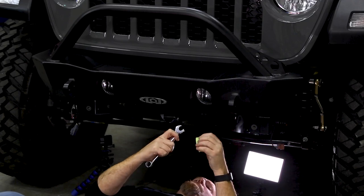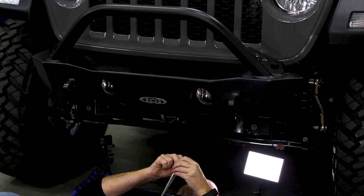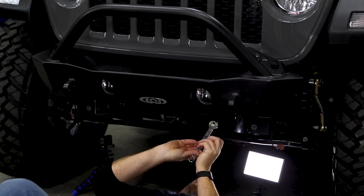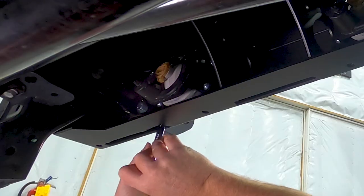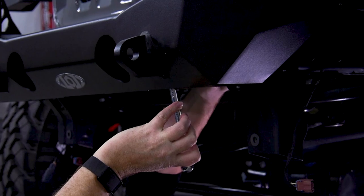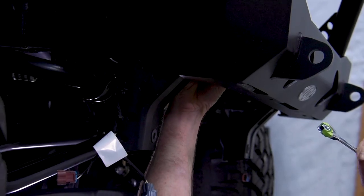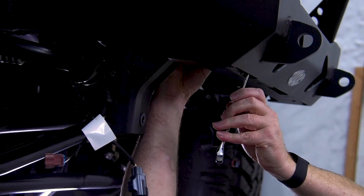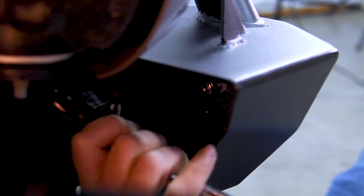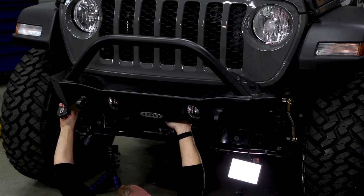Grab an 11/16 wrench and throw a piece of tape on the inside of it — that's going to hold the nut nice and tight. Slide it up in, and then go to your top bolt first. Then take a tape measure and just make sure you've got this bumper evened up side to side.